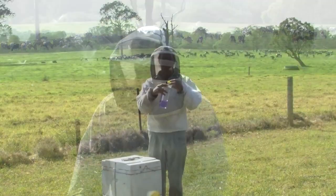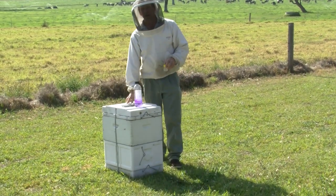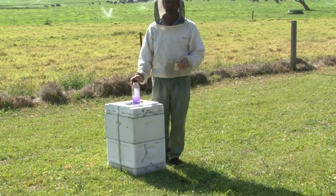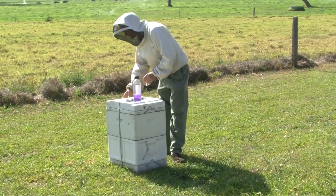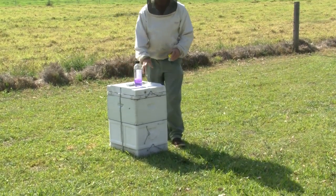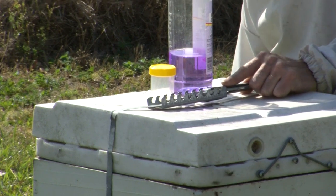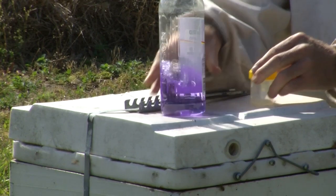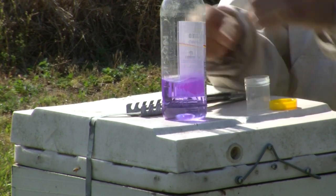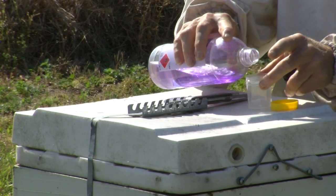To do it we put some methylated spirits in a jar and collect older bees from the hive. The older bees are more likely to show signs of the disease. We collect older bees either from the hive entrance or from within the hive lid. I find it easier to go to the lid — if you're collecting from the hive entrance you're catching the older field bees coming back in, but you've got to catch each one individually, whereas in the lid you can just scrape the jar up the inside of the lid if there are a few bees on top.